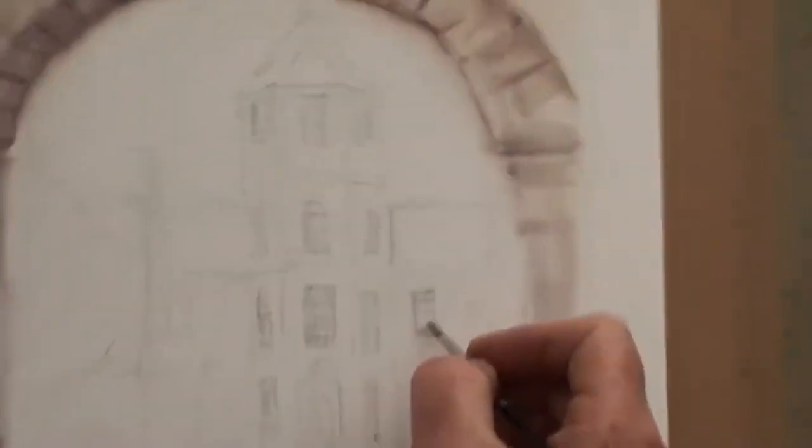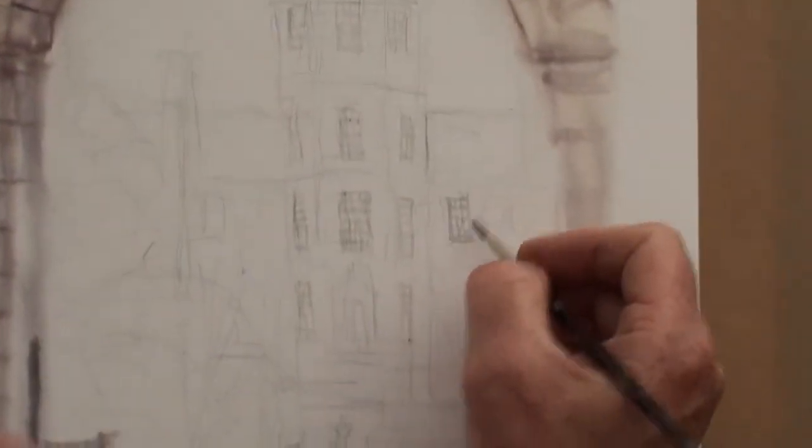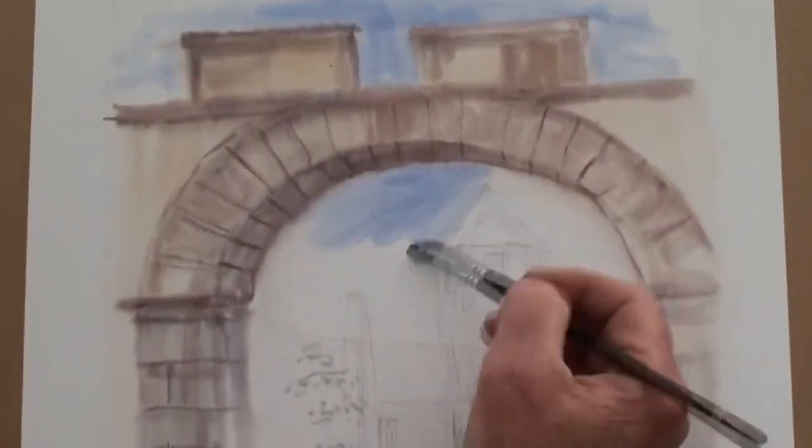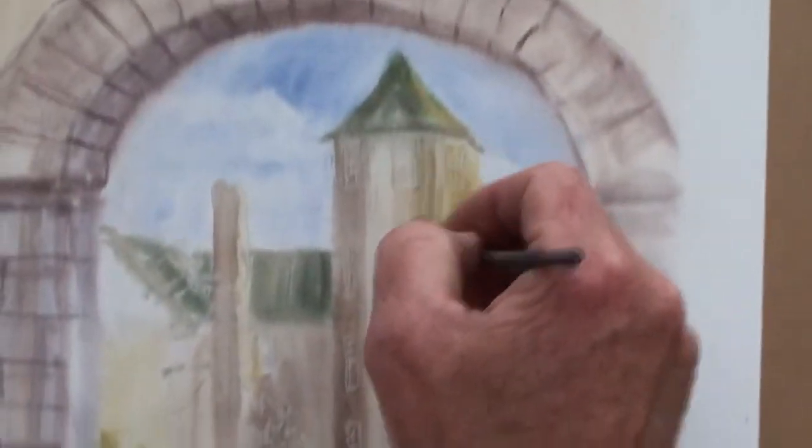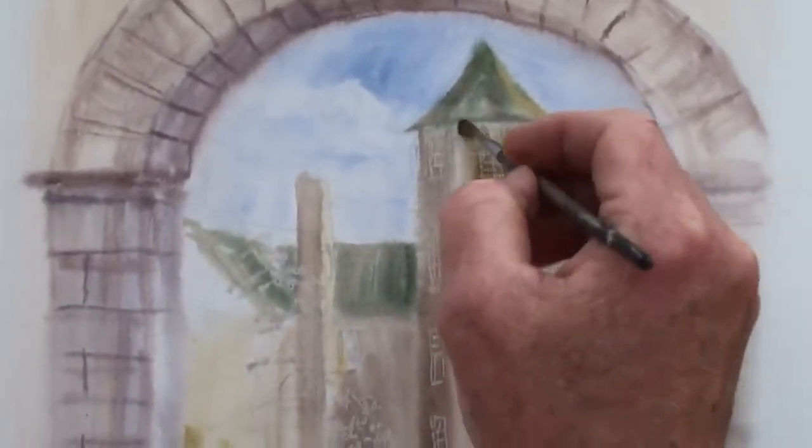Again, in spite of constant interruptions and the onset of wet weather, this is a detailed step-by-step tutorial, accompanied by my running commentary, in which you will pick up myriad hints and tips on many different elements.